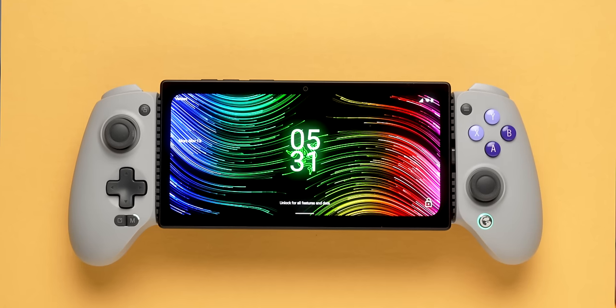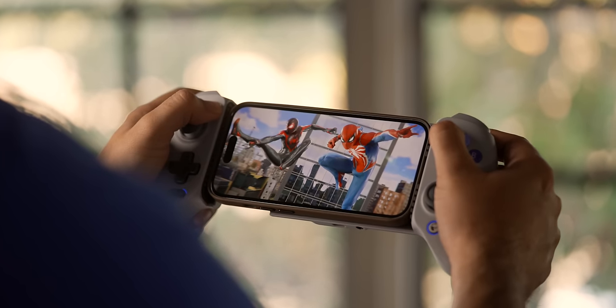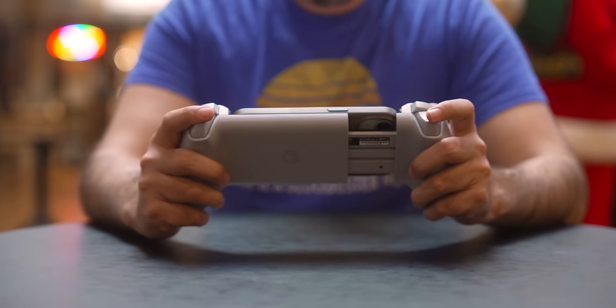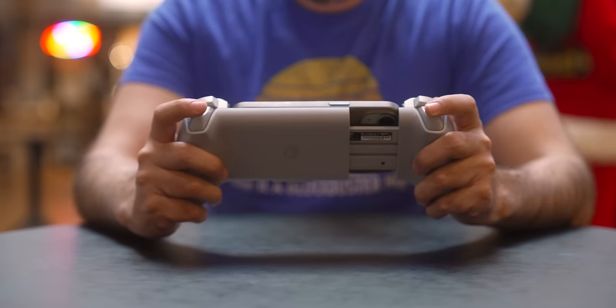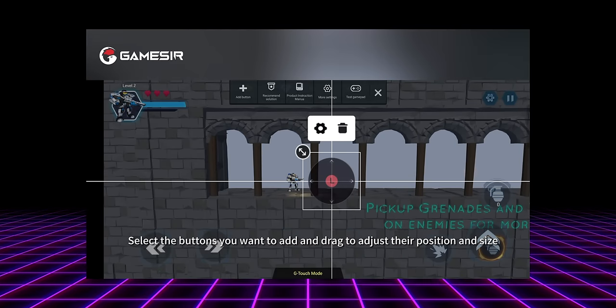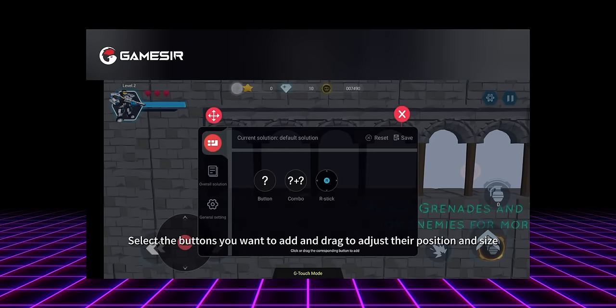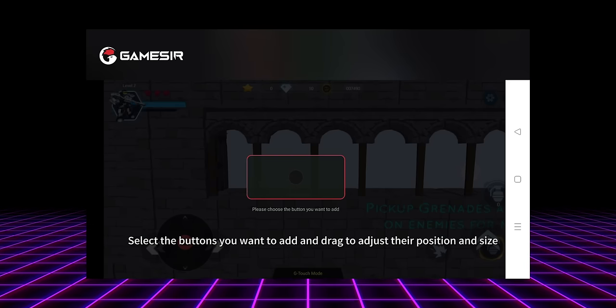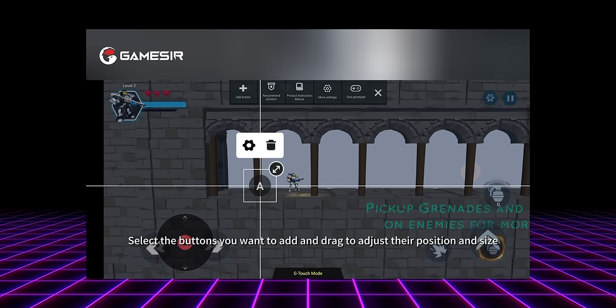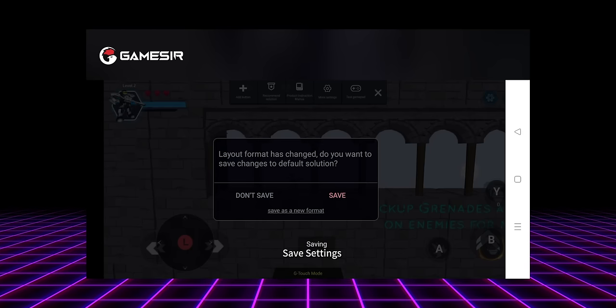The controller works across a variety of devices through three different modes. By default it's set to Android mode, so you just plug in whatever Android phone or tablet you want and begin playing. Holding the view and menu buttons at the same time for a few seconds switches it to iOS mode for use with the iPhone 15. Holding them again enters a mapping mode so that when playing Android games without native controller support, you can map touchscreen controls to the controller's buttons. This is particularly helpful for PlayStation Remote Play, which is fickle about what controllers it officially supports — rather than relying on a DualSense, you can use this controller by setting up the mapped option.